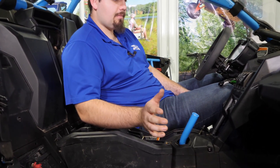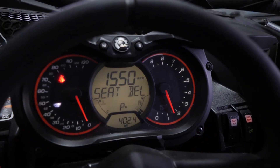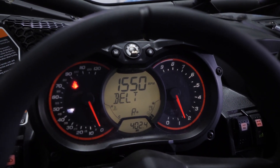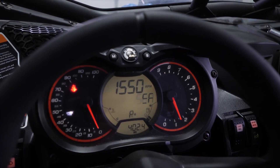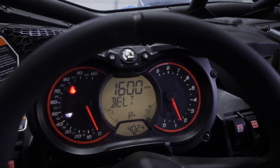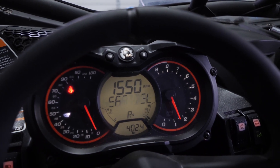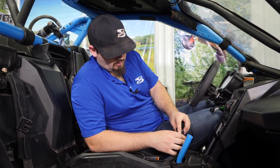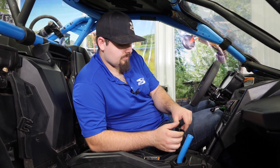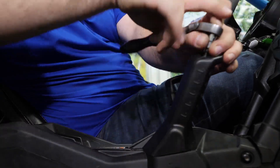Before you put your shift knob and grab bar cover on, go through all the gears. Right there we're in park — it's showing park. Right there we're in reverse — looks like it's sitting in reverse pretty good. Neutral — showing neutral. Go all the way down to low, showing low, then high, then reverse, and back to park. Looks like it's doing good. Go ahead and reinstall the shift knob and the grab handle cover, and tighten the hardware for it.